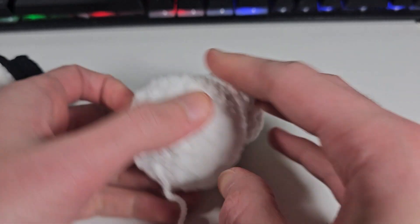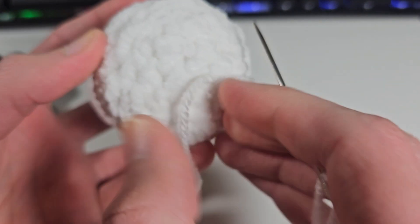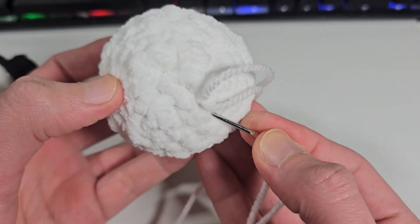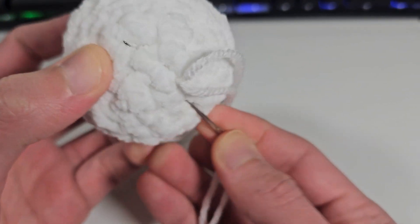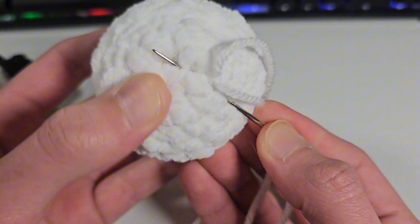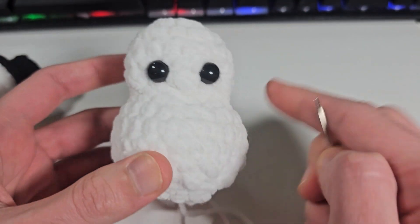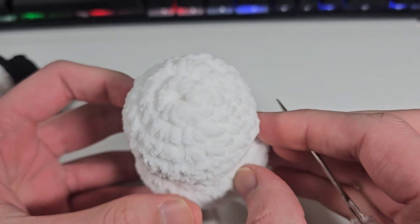I did a little knot and now I'm gonna make sure I insert my needle back and I want to pinch my needle right in the middle. I believe right in the middle — almost right there. I think this will be right in the middle. I'm gonna push my yarn.